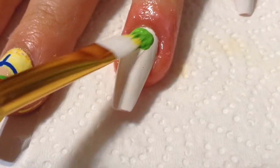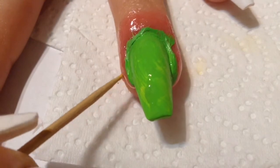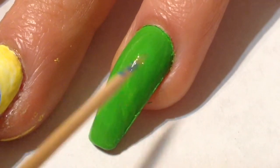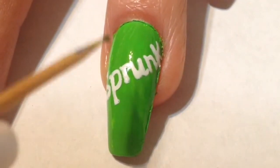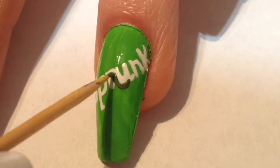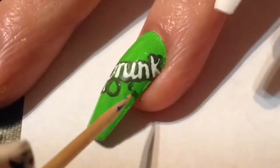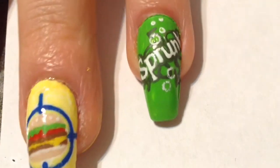For the third nail design, which is gonna be on the ring nail, I first put down a latex barrier, then paint the whole nail with some green acrylic paint. I didn't have nail polish in the color I wanted, that's why I used acrylic paint. This is supposed to be for the iconic Sprunk. Once the green dries, I go in with white acrylic paint and paint on the letters as they appear. To add a little more detail, I go in with a slightly darker green and outline all of the Sprunk lettering. As it appears on the vending machine, it's got a few wiggles here and there going in opposite directions, and some little white bubbles — and here's the finished nail design.